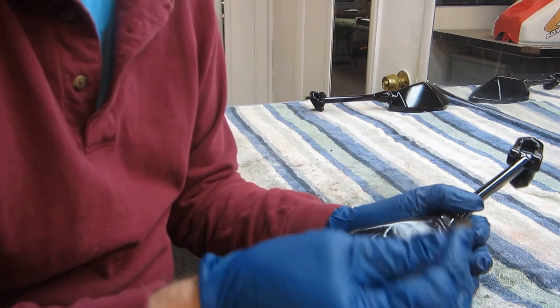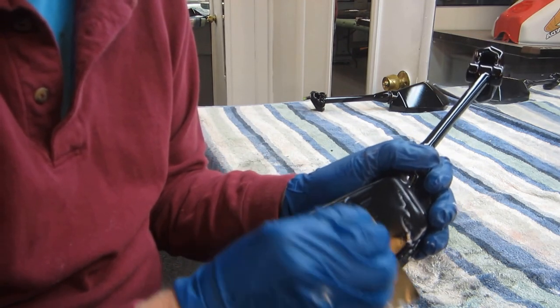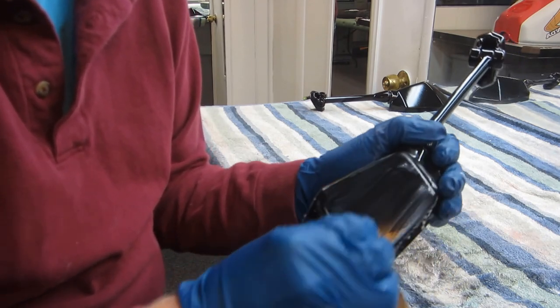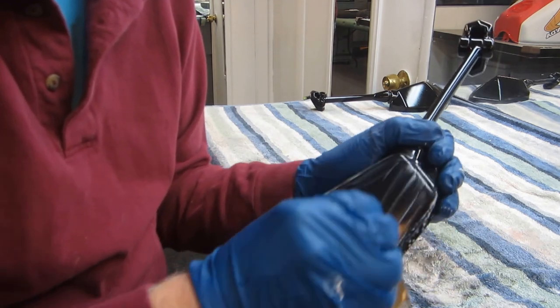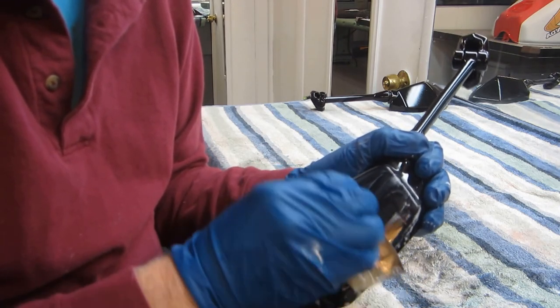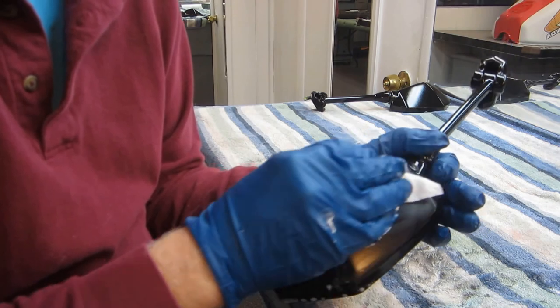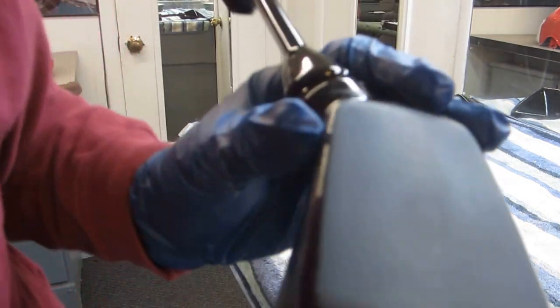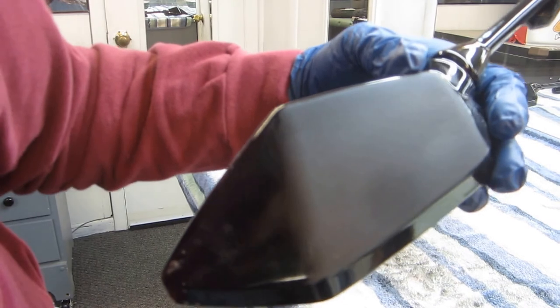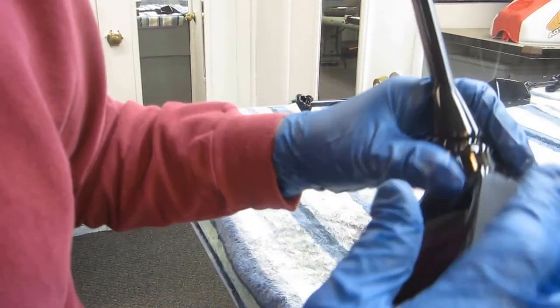I've heard a lot of people, even some professionals on the internet who've been doing this longer than I have, say that you can sand in one direction and then at 90 degrees and it makes the buffing go a lot quicker. I don't know about that, because the buffing part is the easiest part of all - it's the sanding that seems to take the time. When Glenn is here with his big heavy-duty buffer I kind of like the little one, and on a little part like this I think the little one will be our best friend. Once we get it flat, the buffing is going to be a piece of cake - one facet at a time, almost like cutting a diamond.